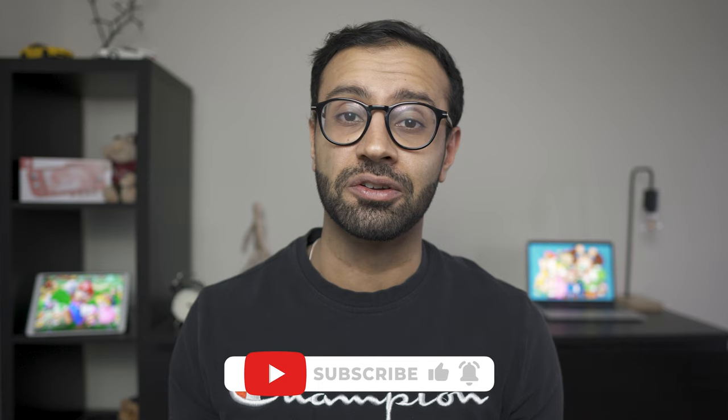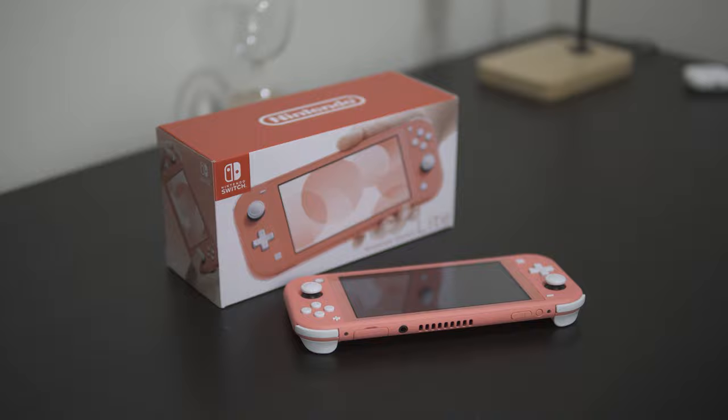Nintendo has followed suit with a lot of its competitors by releasing a unit that's cheaper than its flagship. We have the Nintendo Switch Lite, which is about 45% cheaper than the OLED version. Now this obviously comes with cutting costs and some features. Are these cutbacks too drastic, or is this the perfect sweet spot for a handheld gaming device?